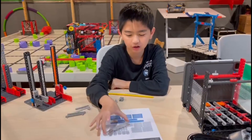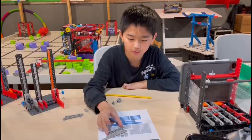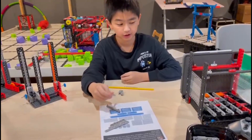This is called a 1x8 linear motion beam. This is a 1x6 linear motion beam and this is a 1x5 linear motion beam. This is a 1x6 continuous linear motion rack gear.